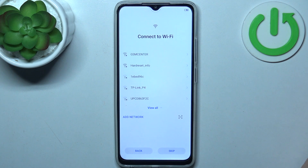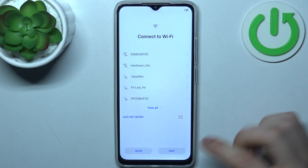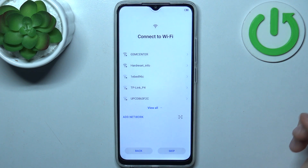Then you can connect to the Wi-Fi, but if there's no open network around you, you can just skip this step and do it later in settings.